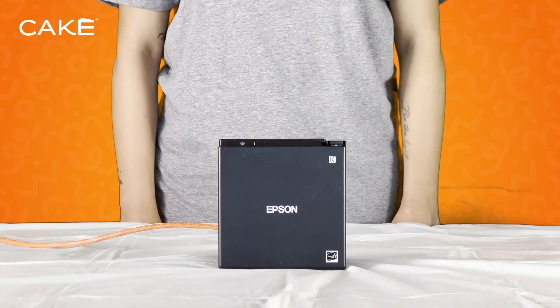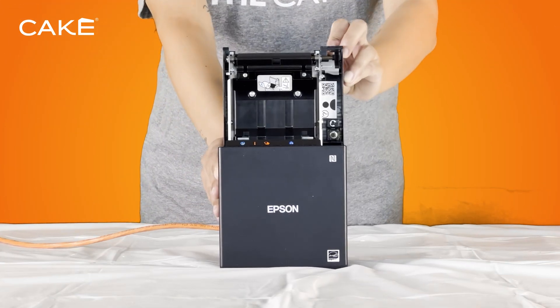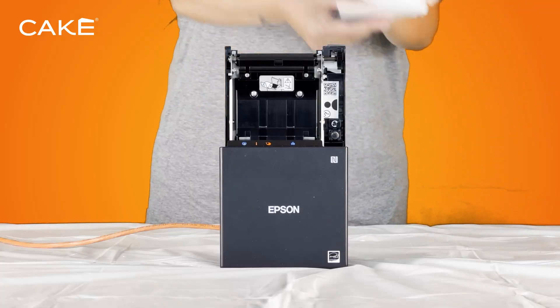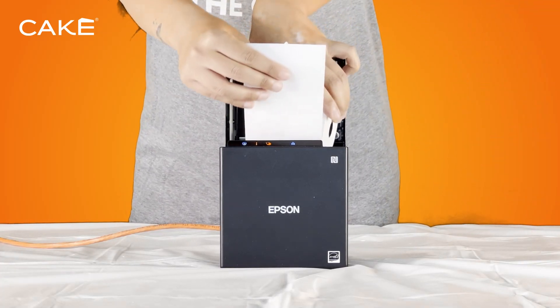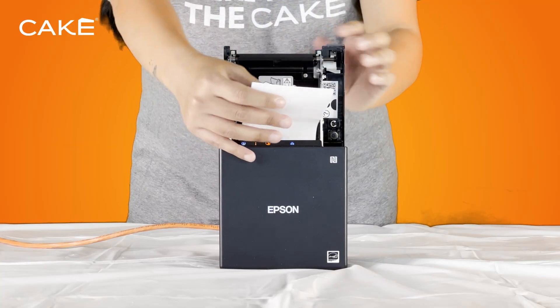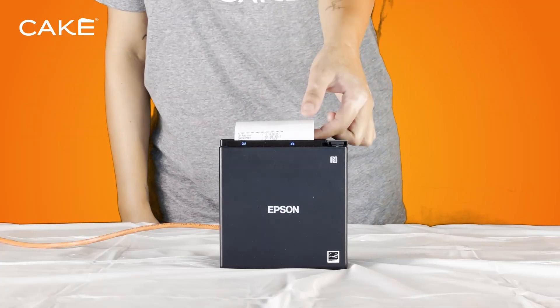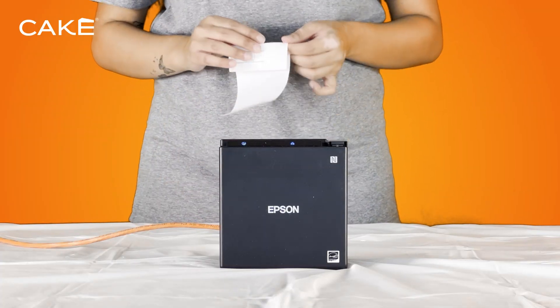Power on the printer. Once the LED lights stop blinking, the printer is ready to use. Now insert the receipt paper. Place the roll in the orientation shown, making sure it stays taut without unrolling. Pull the paper out past the cutter at the front, then close the cover. A slip will print with the printer's IP address.